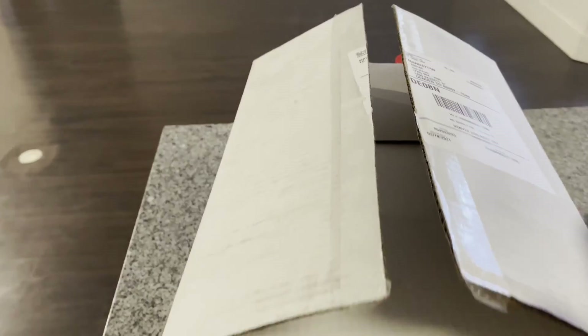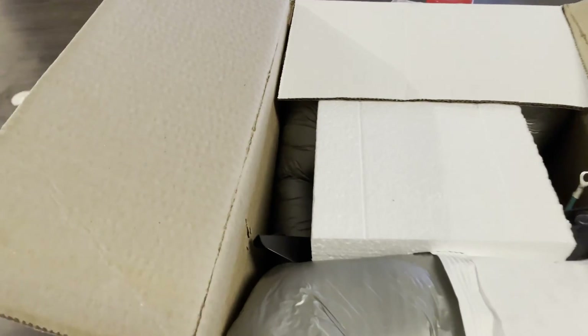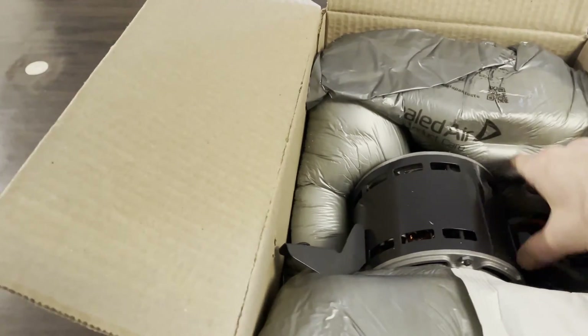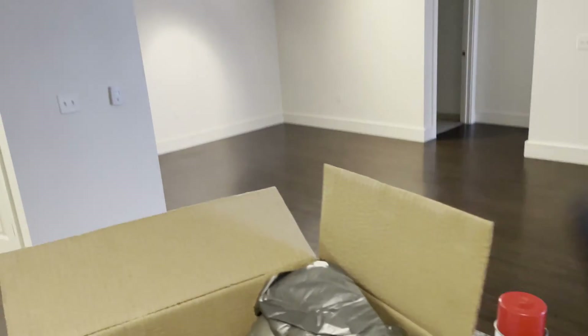Got our new blower motor right here — three speed, 115 volt. Remember, when you're replacing a blower motor, make sure your voltage and horsepower matches up.